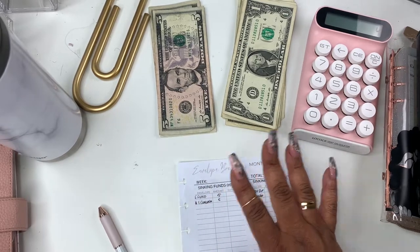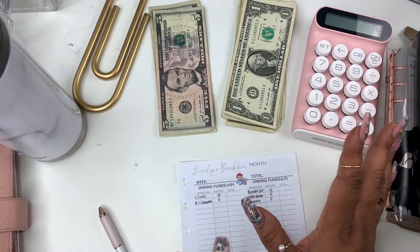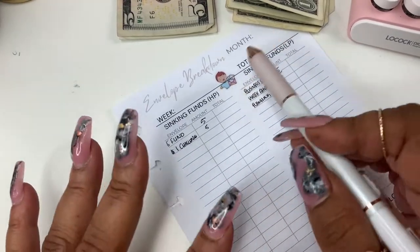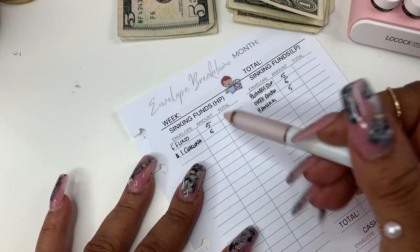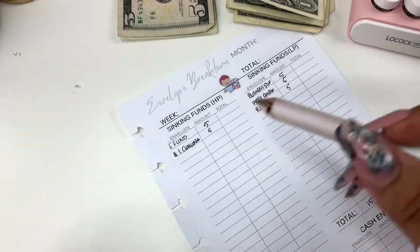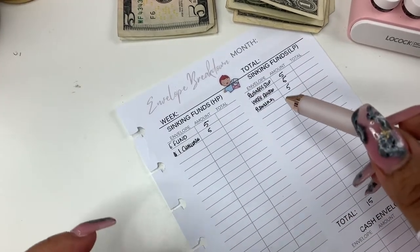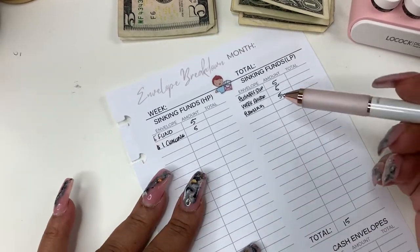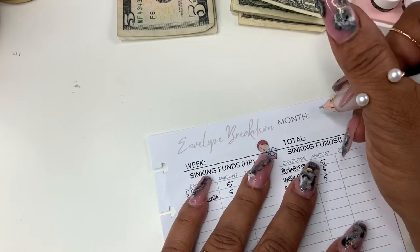I wasn't going to do a video because I thought nobody wants to see that, but anyway — also, this is a new sticker in the shop. It's our Yodi character and she has a cash stuffing envelope. We also have new cash stuffing envelope stickers. Let me break down how this is going to work. So this is September.